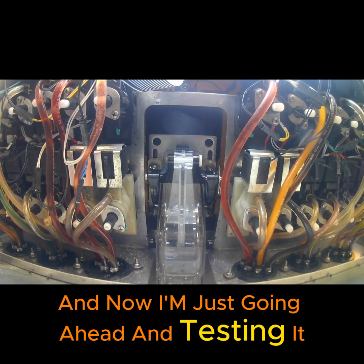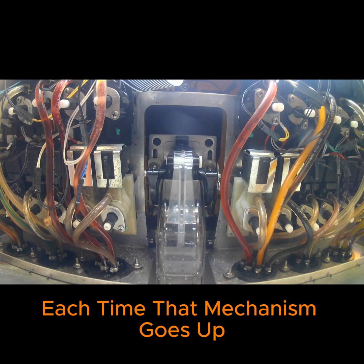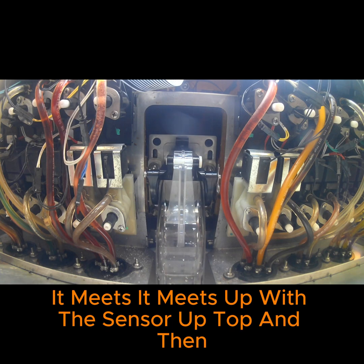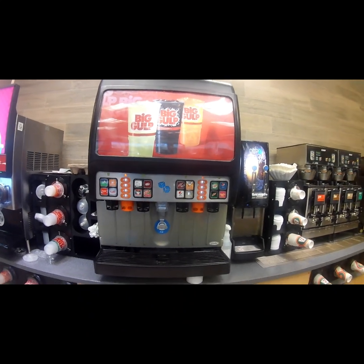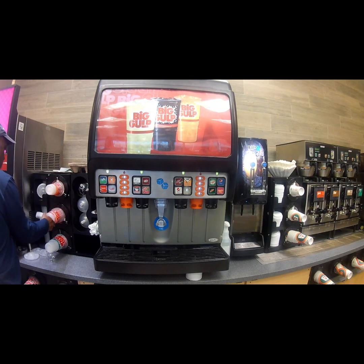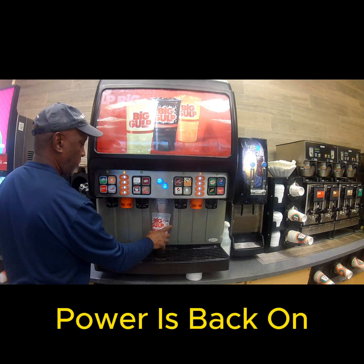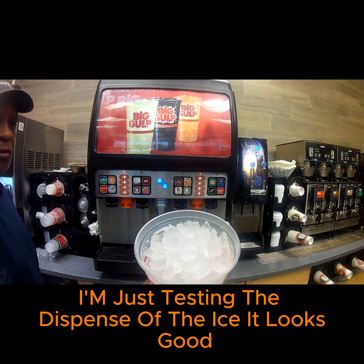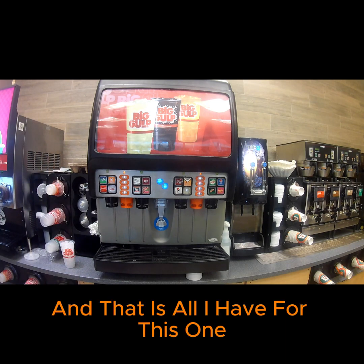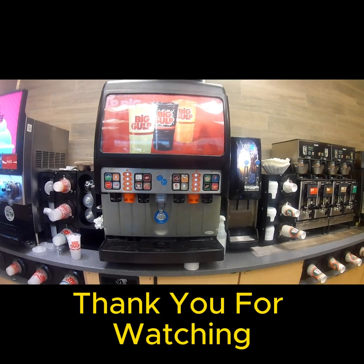Now I'm going ahead and testing it to make sure it's dispensing. Each time that mechanism goes up, it meets up with the sensor at the top. The unit is all assembled, power is back on, and I'm just testing the dispense of the ice — it looks good. That is all I have for this one, everyone. I hope this was helpful. Thank you for watching and please take care.